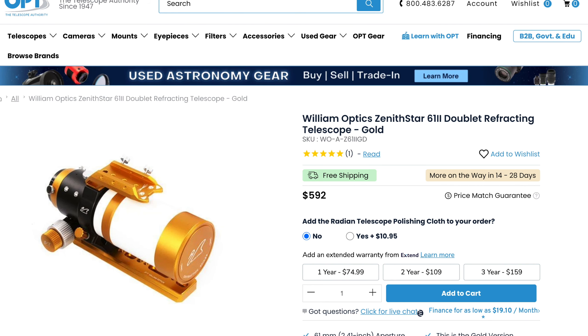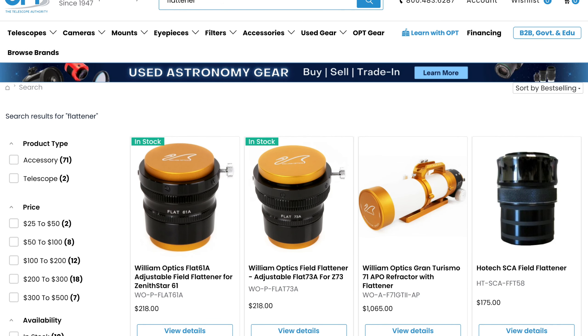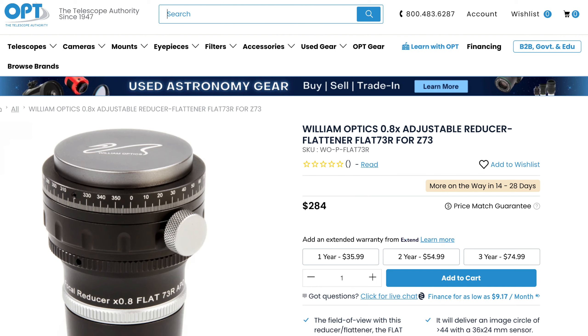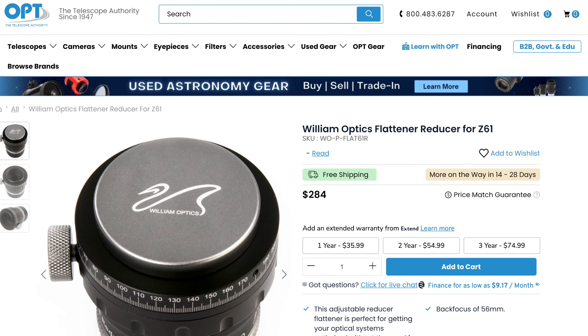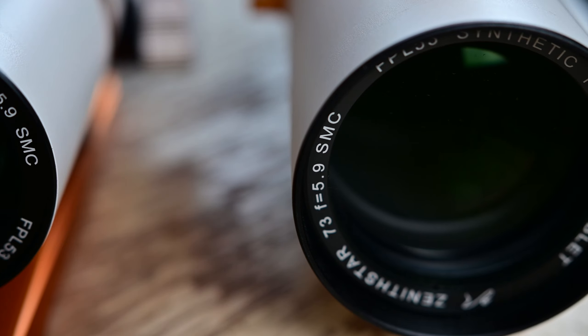At the time of this recording, you can get the Xenostar Z61 for $592 and the Z73 for $713. The field flatteners for both cost $218. There is also an adjustable reducer flattener option for both the Z73 and Z61 at $284 each. The reducer flattener will increase your field of view and reduce your focal ratio by 0.8 times, giving you a wider field of view and faster imaging times. You'll also get cool William Optics cases to store both of your refractors in.